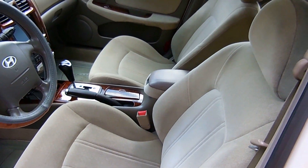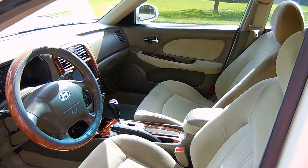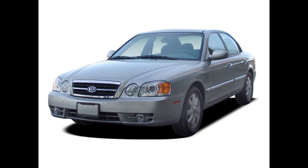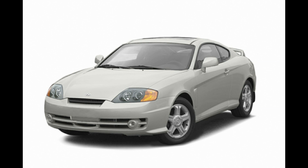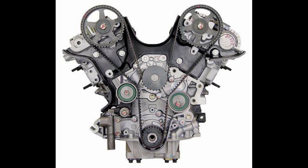I suspect the brushes that make contact with the rotor are no longer making contact. In this video I'll be showing you each step that I take to replace the alternator, and at the end I'll open up the old alternator to see if my suspicion was correct. The steps outlined in this video apply to Hyundai Sonata 2002 to 2005, Kia Optima 2002 to 2005, as well as other Kia and Hyundai vehicles using the V6 2.7 liter engine between the years of 2002 and 2005.